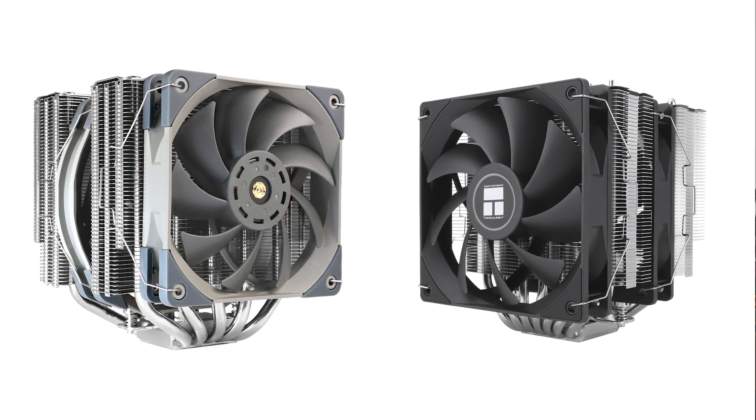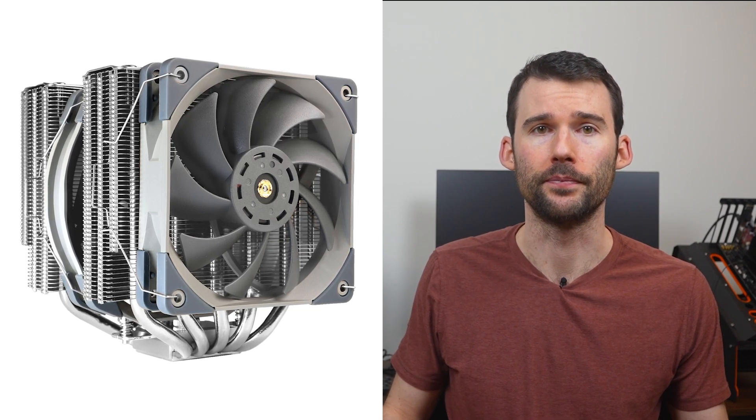Both coolers feature dual tower designs and have two fans. However, the Frost Commander has a larger footprint with its 120-140mm fans. The Frost Commander features a clean top, 5 heat pipes, and a grey and silver color scheme.